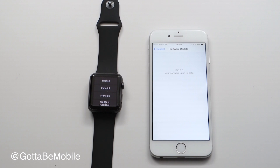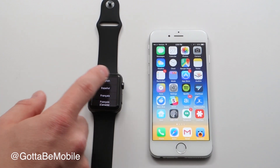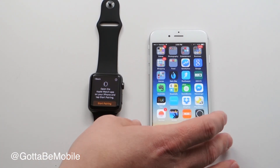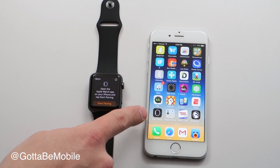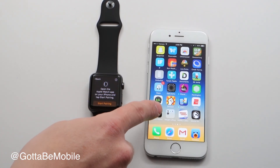Right now you'll have 8.3. If you're watching this in the future it might be 8.4 or even iOS 9 as new releases come out. On your Apple Watch, choose your language and it's going to say that you need to open the Apple Watch app to start the process. This app is installed when you upgrade to iOS 8.2 or 8.3.